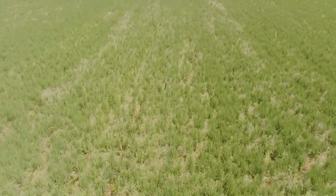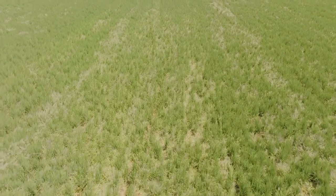With row rice, tillage can be minimized without the need to build and remove levees annually. Crop rotations between other furrow irrigated crops such as soybeans, cotton, and corn are also possible without reworking the field.